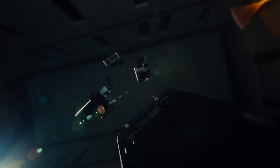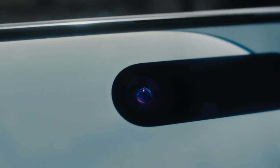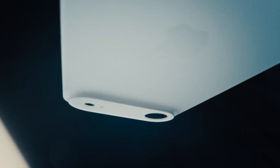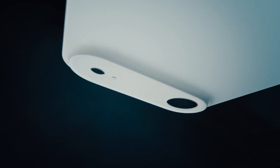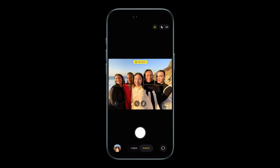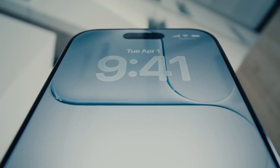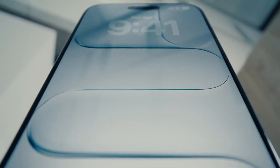The camera system includes a 48MP fusion rear lens with sensor shift stabilization and 2x telephoto, plus an 18MP front camera with Center Stage and dual capture video. Minimalist by design, it supports eSIM only, maximizing internal efficiency and reinforcing its ultra-thin, lightweight profile, making the iPhone Air as forward-thinking as it is elegant.